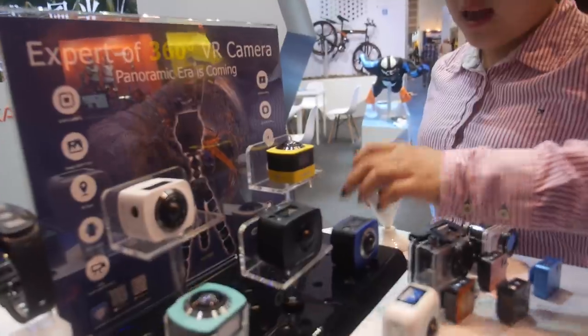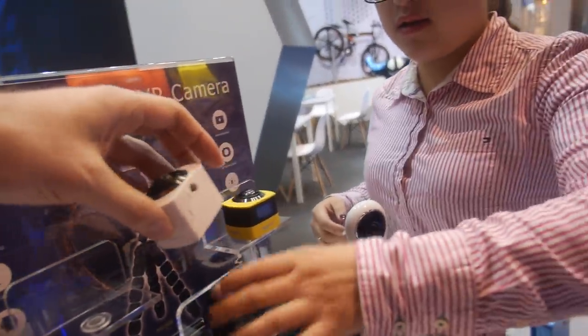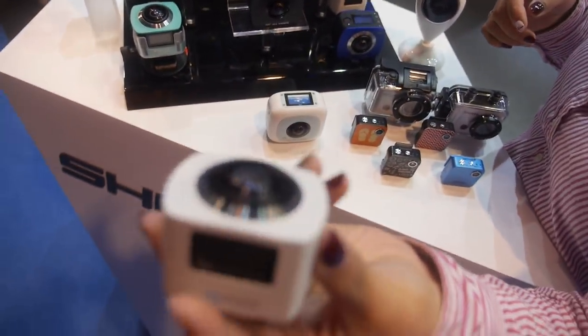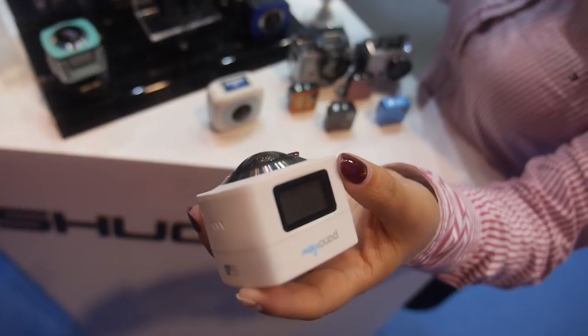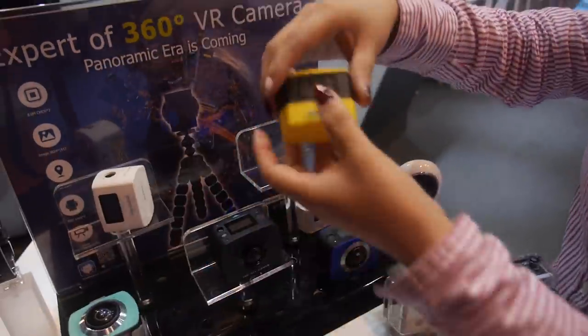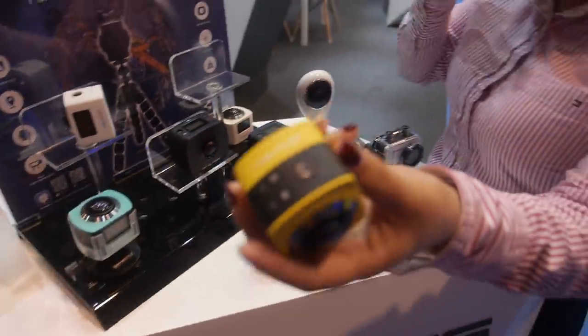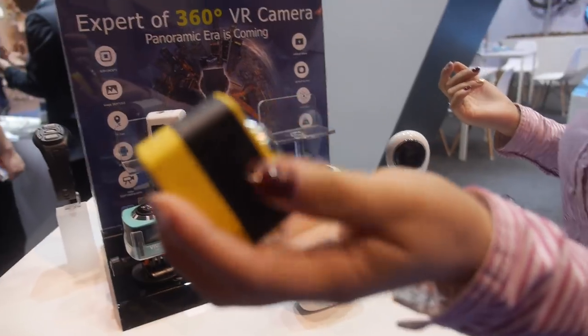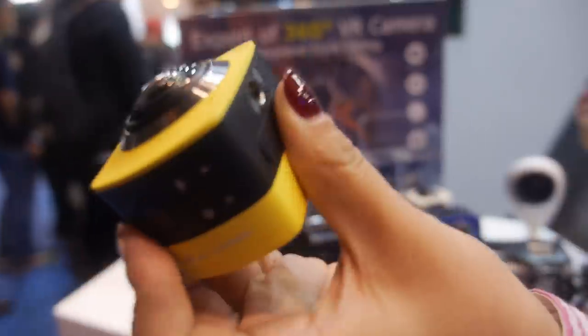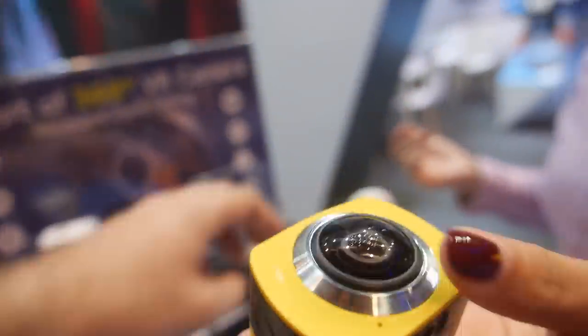Let's look at some of the 360 products. This single lens model is already very stable, in mass production, and shipping everywhere. In the recent half year we've been shipping this widely. It is mass production and very stable. And now moving over to the dual lens options.